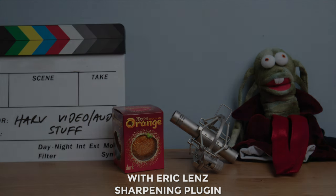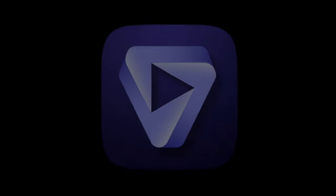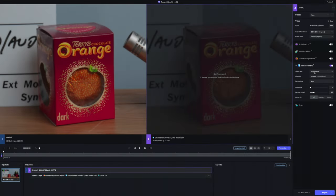I can hear people typing T-O-P-A-Z, and of course I'm not going to miss out on talking about Topaz Video AI. Jumping in — before we start I just wanted to say I have no affiliation with Topaz whatsoever, no links below or anything like that. I bought what I think is fairly overpriced software with my own cash purely for this experimental video.